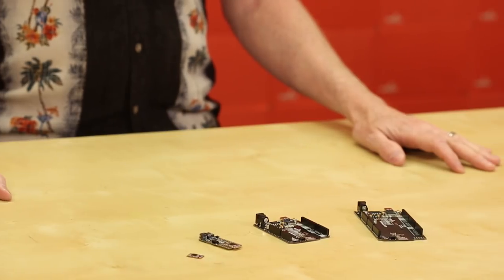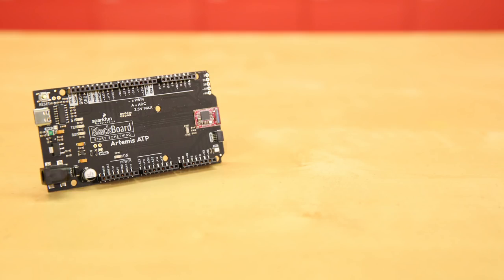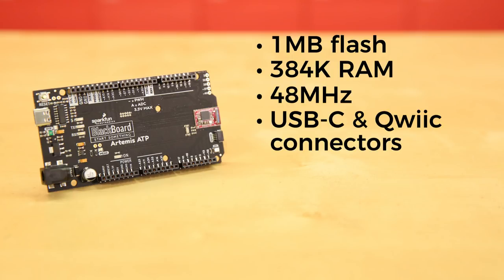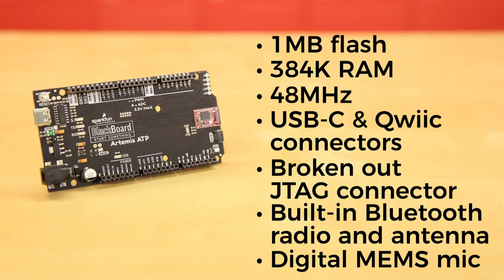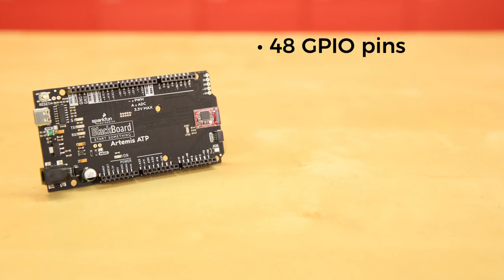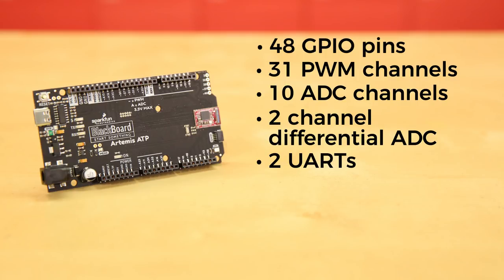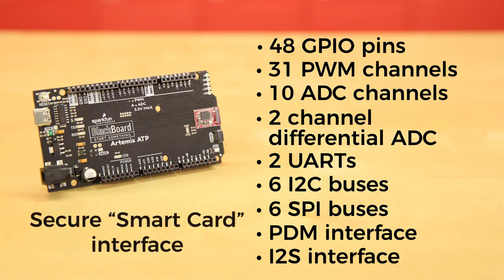And if you're the type of person who wants it all, then you're going to want to get the Artemis ATP — as we call it. ATP stands for ALL THE PINS! Just like its siblings, you'll get one meg of flash and 384K of RAM running at 48 MHz with the same 96 MHz boost. It too has USB-C, a quick connector, broken-out JTAG connector, built-in Bluetooth radio and antenna, and a digital MEMS microphone for always-on voice commands with TensorFlow and machine learning. Now for the big stats: 48 GPIO pins, all interrupt-compatible, 31 PWM channels, 10 ADC channels, 2-channel differential ADC, 2 UARTs, 6 I2C buses, 6 SPI buses, PDM interface, I2S interface, and a secure smart card interface.